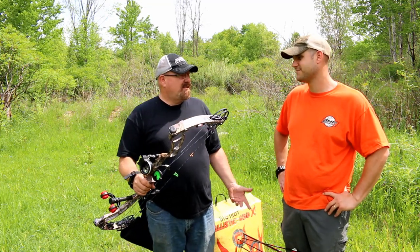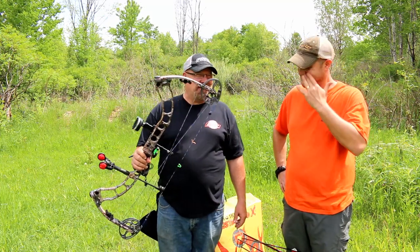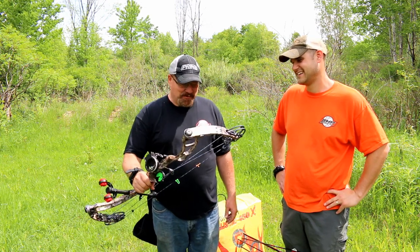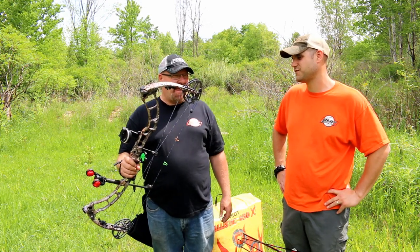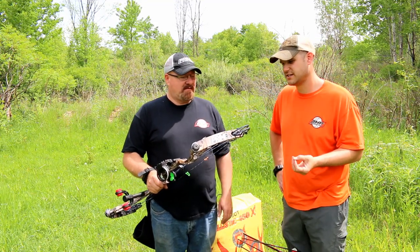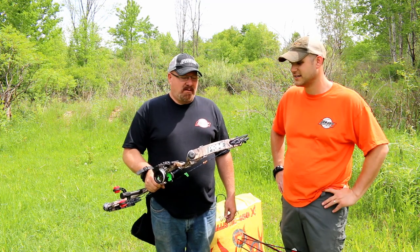All in all, I'd say that's a top-notch bow — a top competitor for number one this year. Absolutely. I can't wait to hunt with this one this year. This will be one taken in the field because it's just so smooth, so accurate and fast. Kevin shoots a lot of the Prime bows for hunting — how did you feel compared to some of the other models in the past, like the Defy?